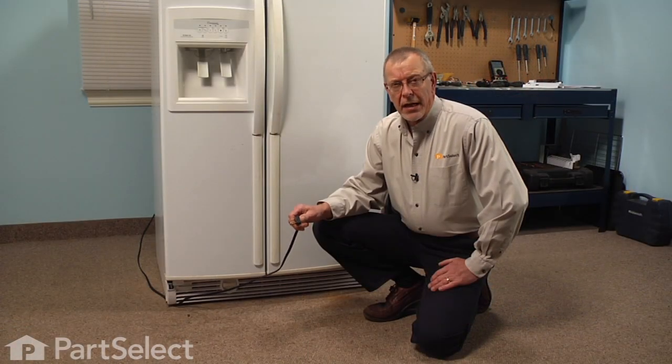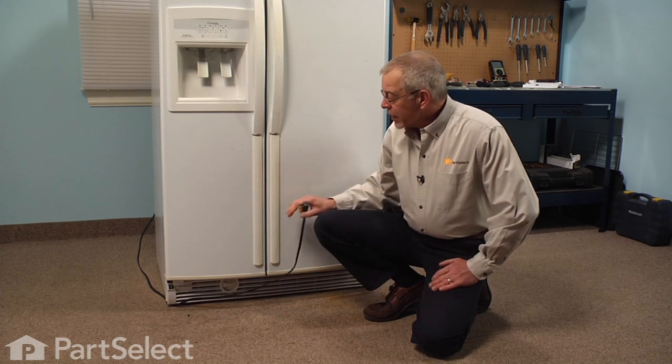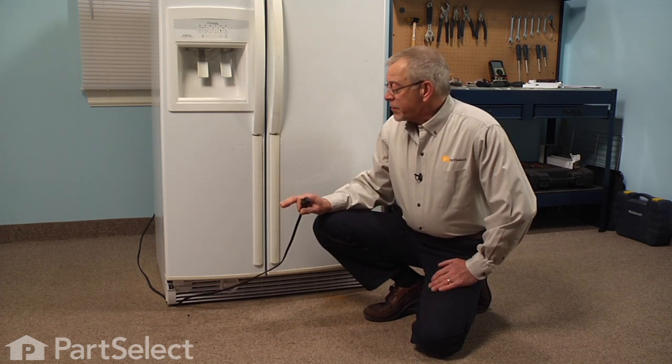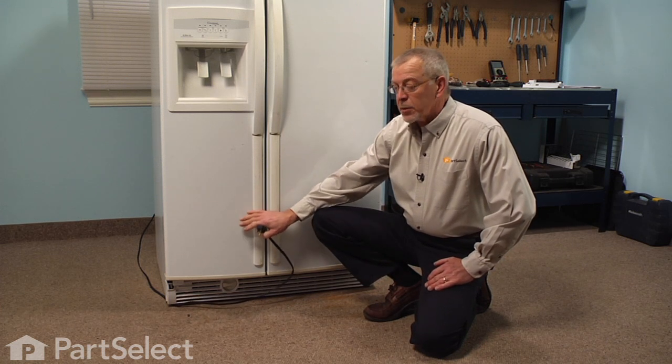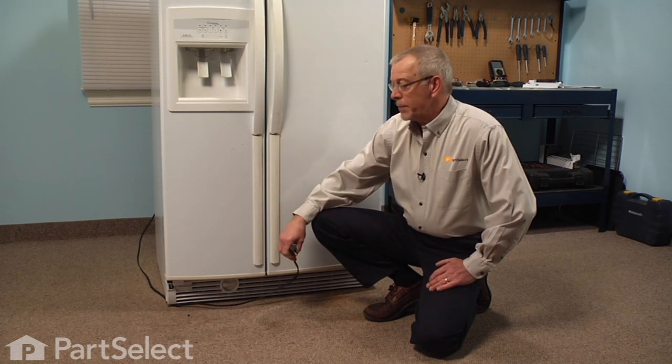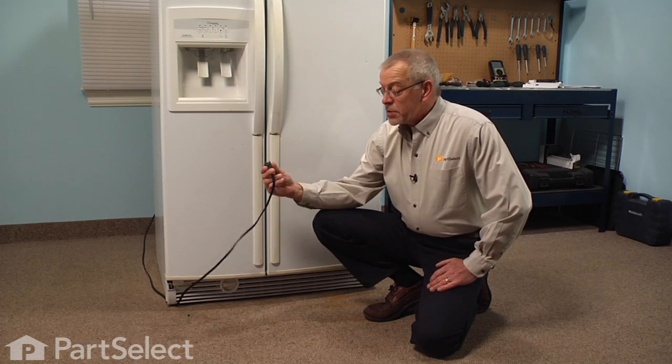This door closer cam fits both the freezer door and the fresh food door, and the procedures are very similar, but we're going to show you the one for the freezer door because it does have a couple of extra steps to it. The first thing we'll need to do is disconnect the power.